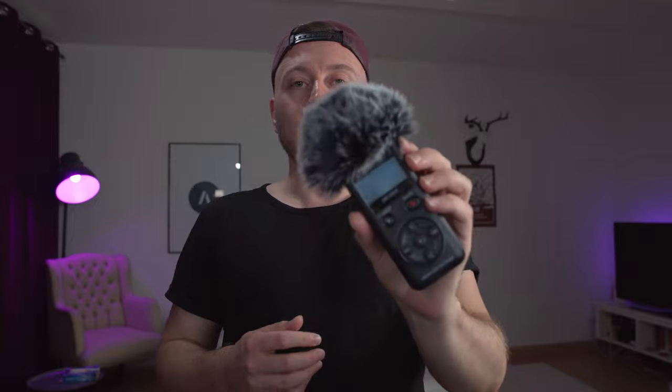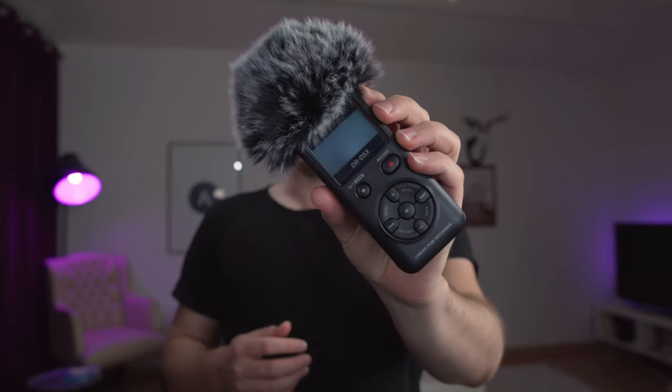As you might know, the A5100 does not allow you to simply plug in a microphone and record your audio. You would most likely be carrying something around like the Tascam DR5X. By the way, I do have a microphone comparison between the DR5 and all other microphones that I have here in the studio up here for you if you're interested.